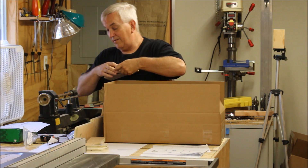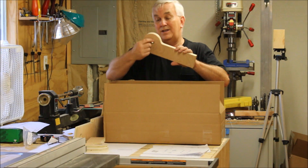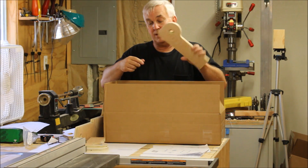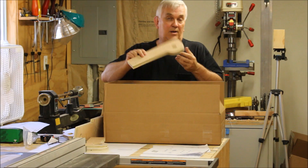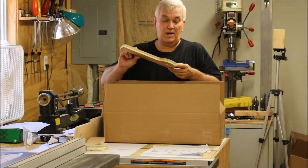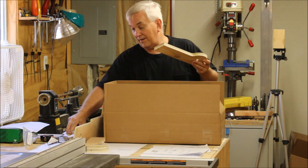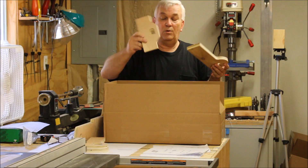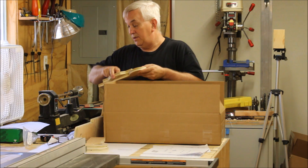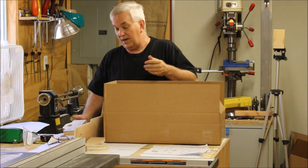If you're cutting these parts out yourself, some of these features like the pockets may be on the drawings, but you probably won't want to take the time to do the pocket unless you've got the right tool. You're not going to have anything to make this shape without a lot of work, so you probably just want to make the through hole and do it that way.